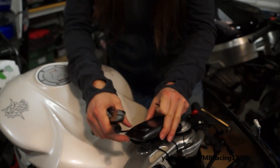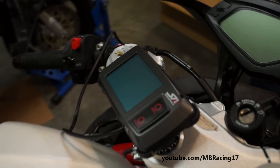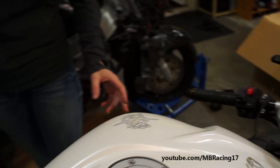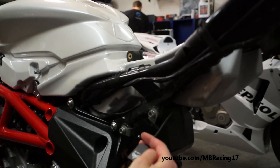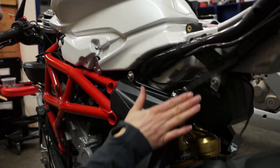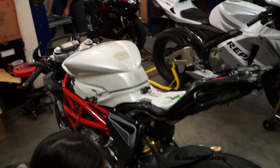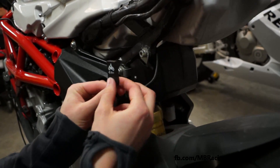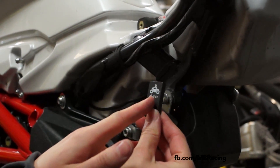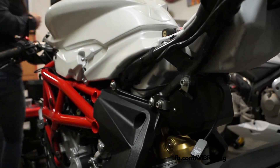And then we're gonna install the lean and go sensor. I previously passed the wire under my tank. You have pretty much a lot of options to place it on your bike. What is really important: you have to have a plain surface, and you want to have it parallel to the longitudinal of the bike and parallel to the vertical of the ground. So I decide to put it like that, and importantly our little indicator has to face the front of the bike. We're gonna use some alcohol to surface it properly.